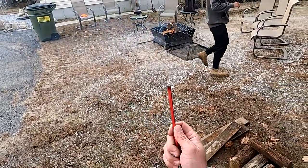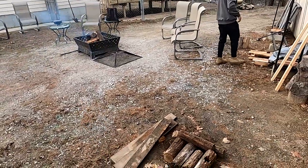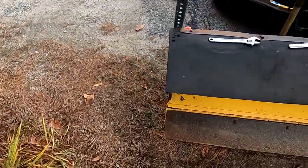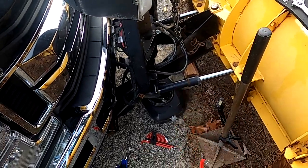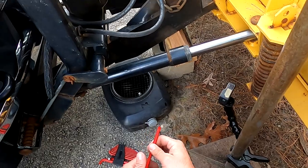It is actually an allen wrench — I was deceived at the beginning. I'm definitely not a singer, guys. Sorry for that, but it is not a torx bit, it's an allen wrench.